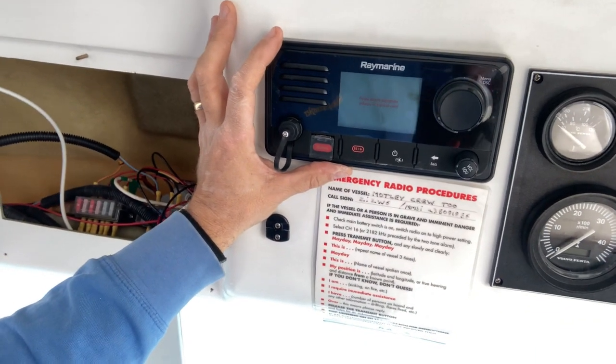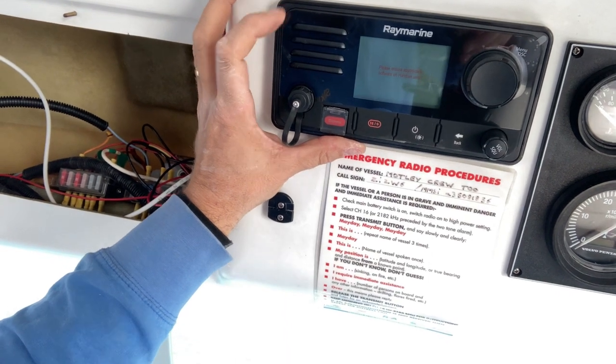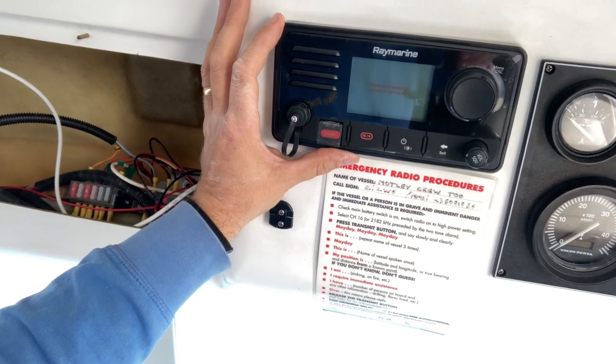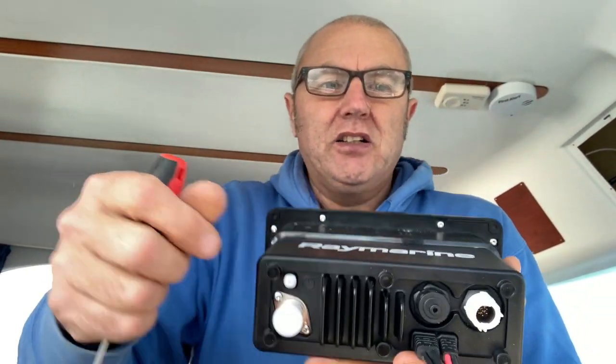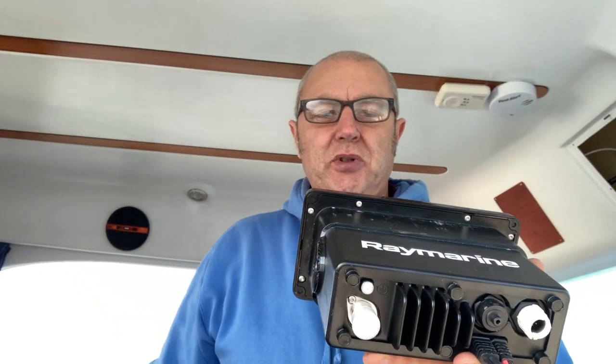The radio is now fitted in — just a little bit of modification to get it in there, as I discussed. What's left to do is drill the four holes that screw the actual VHF to the panel. Get that done, screw it up, get it snugged up, and then we can start wiring the actual VHF up. The mounting screws are now drilled, and now we've got to get the face of the radio off to reveal the screw holes so we can screw it in.